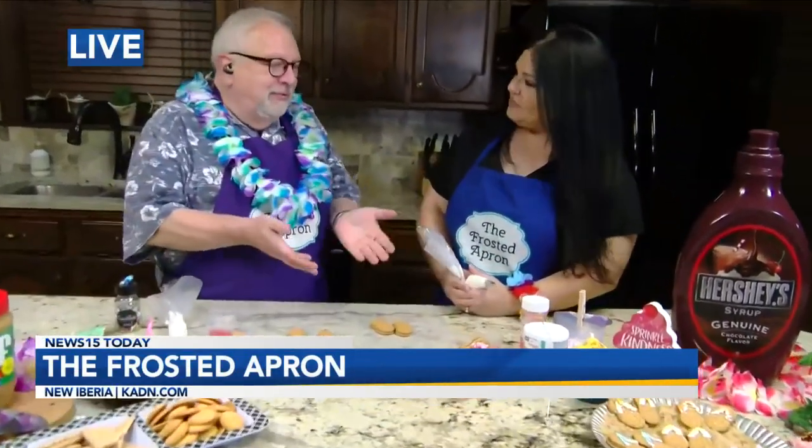You gotta dress for summer. I'm just loving this. Sandals — very important. It's sandal season. But sometimes you get to eat sandals. So tell us what we're going to do. In this case, we get to eat the sandals.